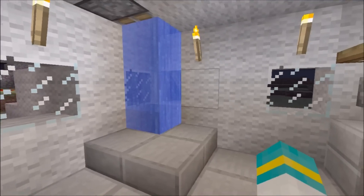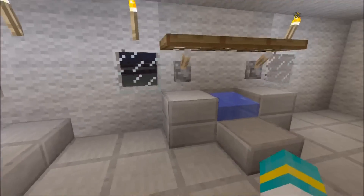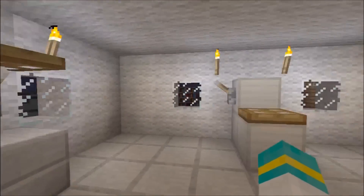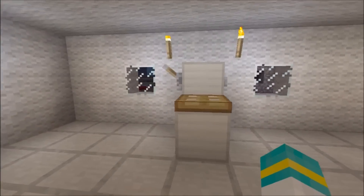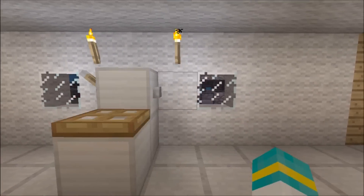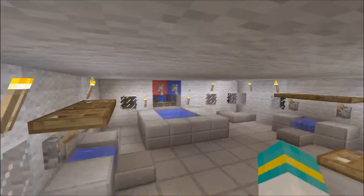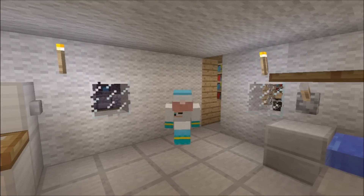I've already done a video on the shower, so you should know how to build that. If you don't, I'll put the link in the description. There's a sink with a little shelf, and there's the toilet - you flick it up and down and flush it. So that's the bathroom and I'm going to show you how to build it.